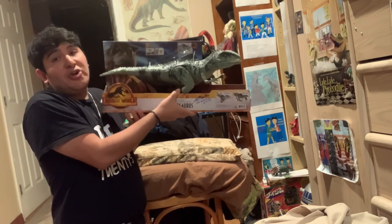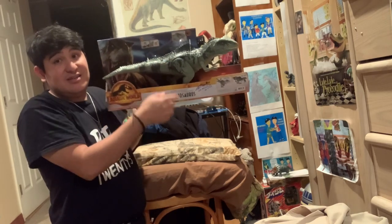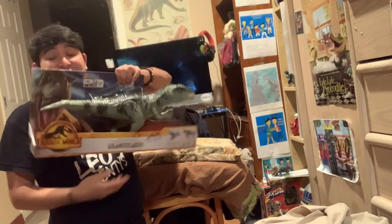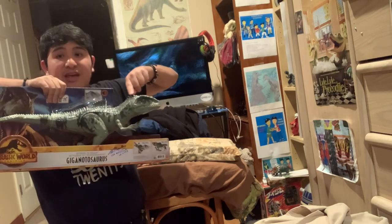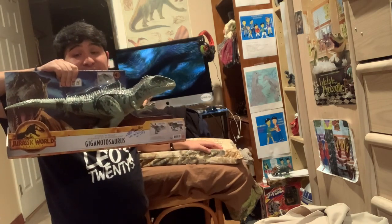Mattel did wonderful — they get an A-plus on this thing. Look, it's a big theropod with a huge thin hump on its back, a crest on its head, and these spikes. Look how dragon-like this is.